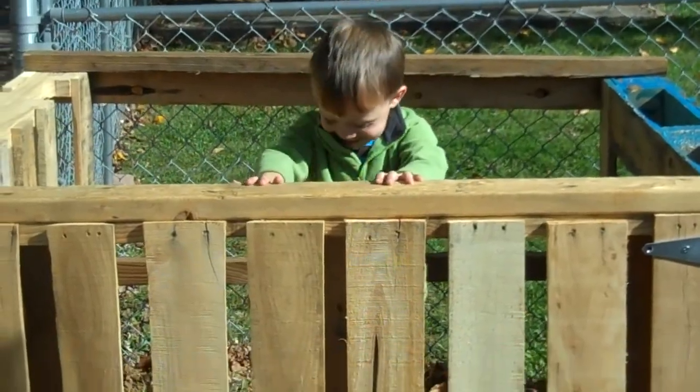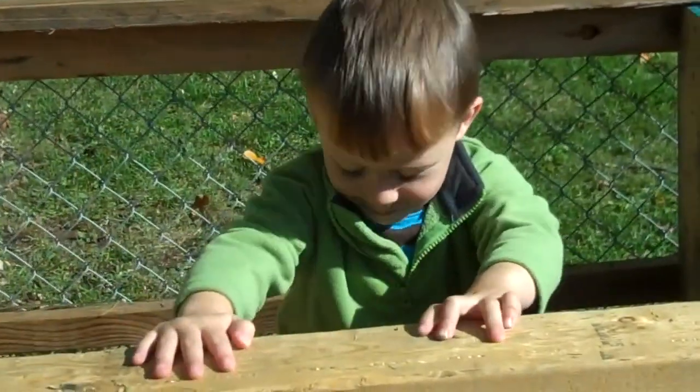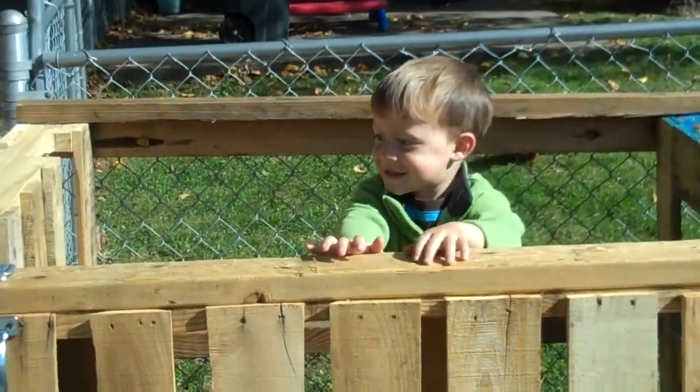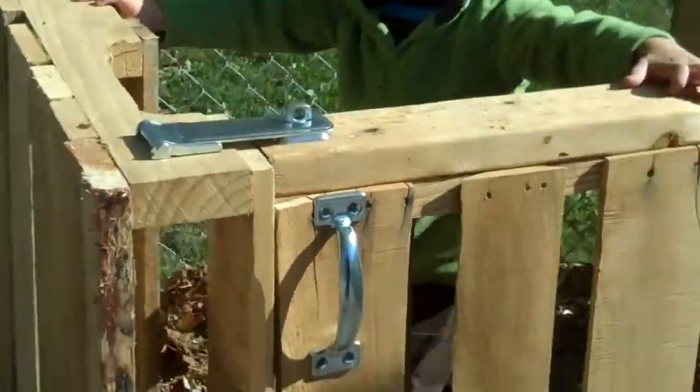Hey, bub. What you doing? I'm in the compost bin. You're in the what? Compost bin. You're in the compost bin? You are in the compost bin, aren't you? You want me to get you out? Alright, I'll let you stay in there for a little bit.